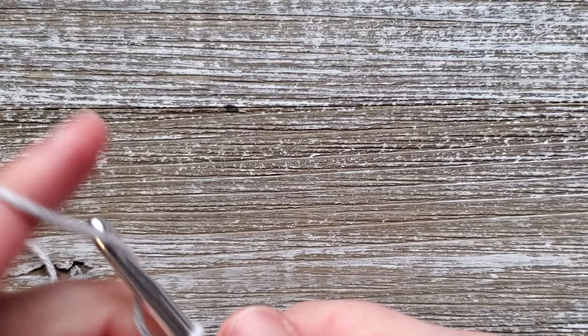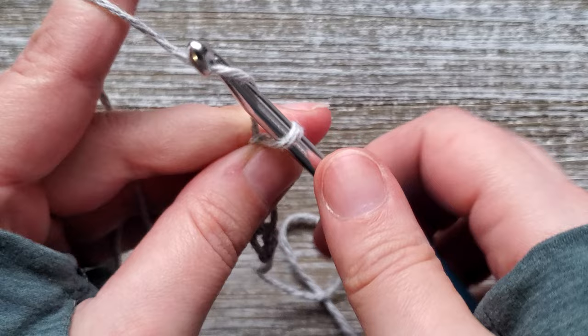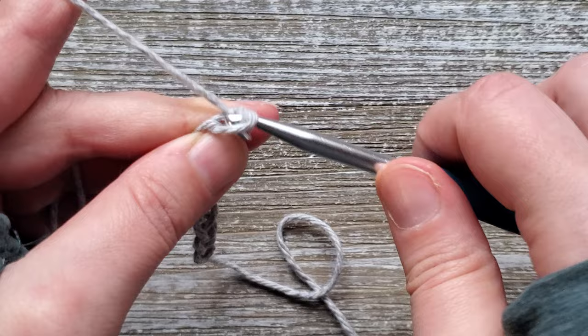To start out you want to create a foundation chain of 50. If you wanted to change the width of the dish towel you can do so by changing the multiple on the foundation chain. We just need to be a multiple of 3 plus 2. The finished size of this dish towel is 18 inches long by 12 inches wide.